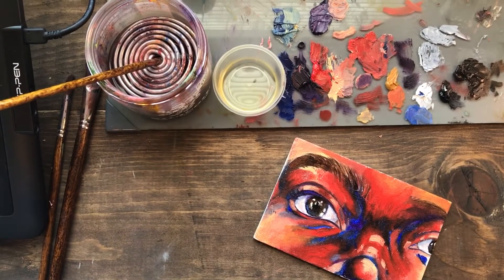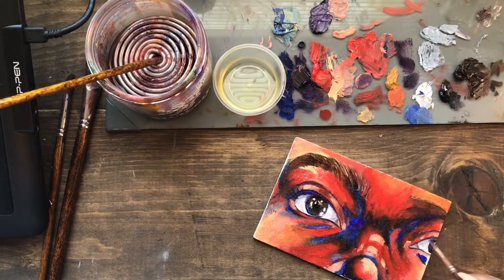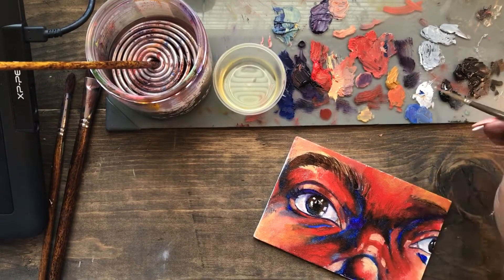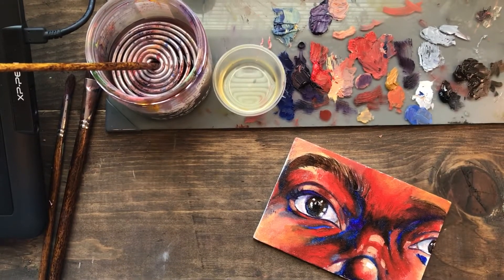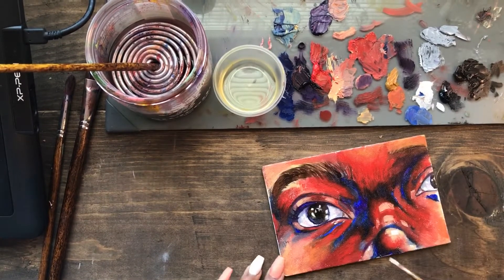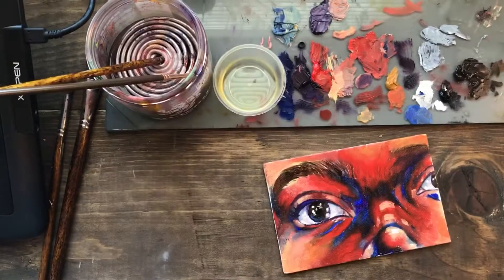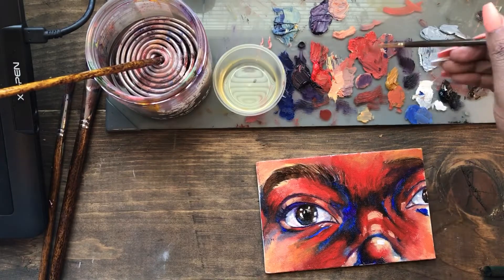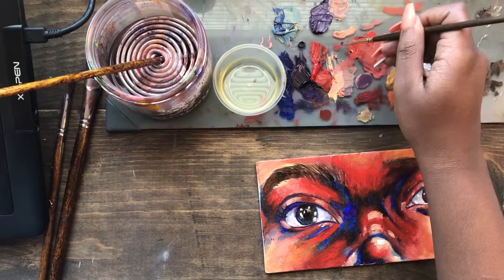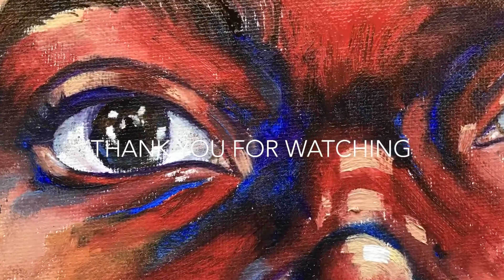I started to do eyelashes — I actually never do eyelashes because you don't really see them unless someone has false ones on, and I definitely didn't. They turned out okay on one side, but you can see I kind of gave up on the other side. That's it you guys — thank you for watching! I'll be back next week. If you have comments, questions, or things you'd like me to try, I'm open to suggestions. Have an amazing Sunday!